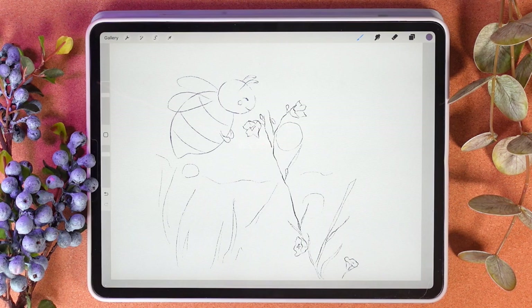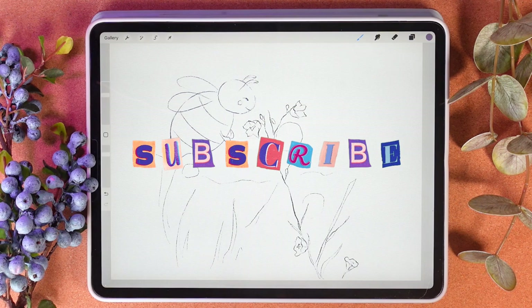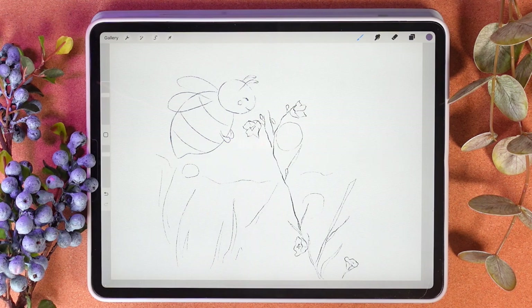I hope you will like that, and guys if you like my short tutorials and want to see more, I would be very happy if you could like my video or subscribe to my channel. And let's grab our Apple Pencil and iPad and let's start painting.